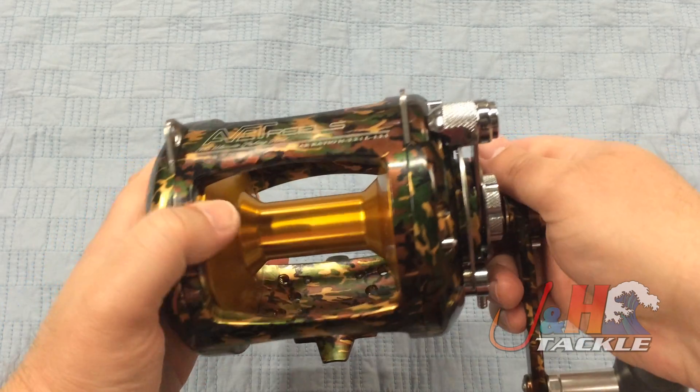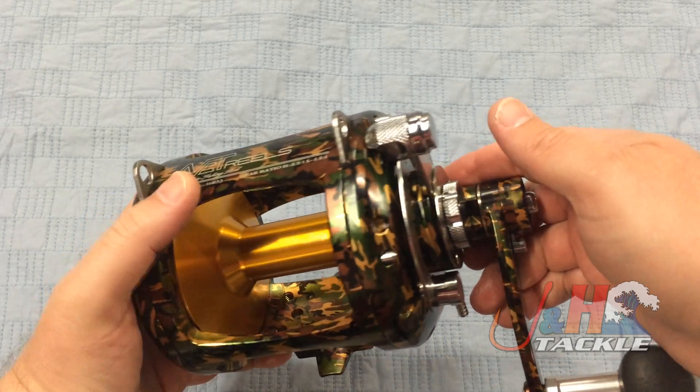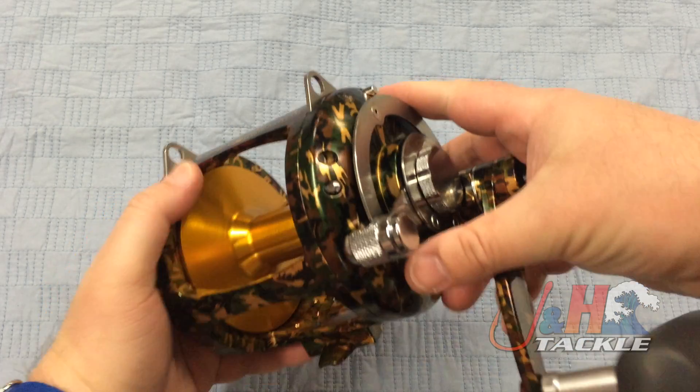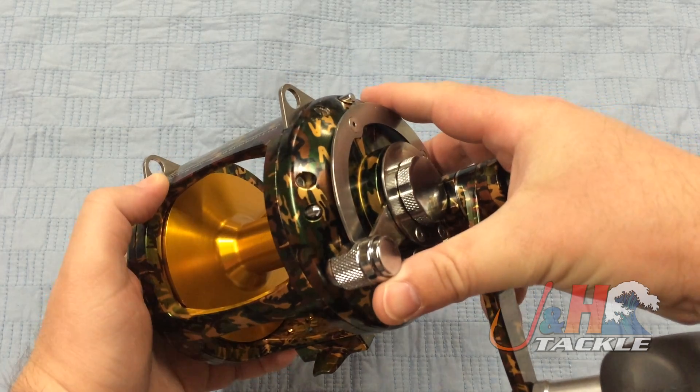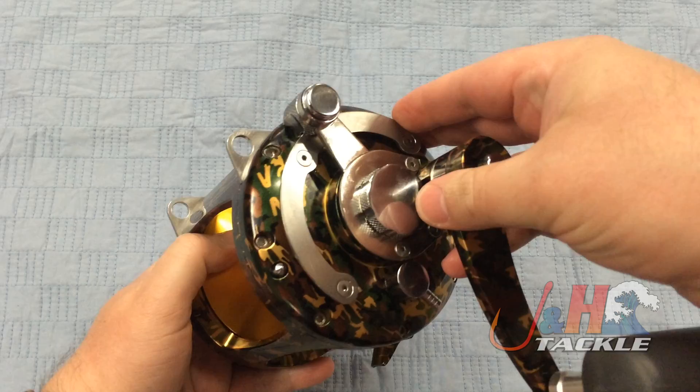Great for trolling. I know some guys chunk with them when you're going after big, big bigeye — guys chunk with the 50-size reel. But mainly you're going to be trolling for tuna, shark, that kind of stuff. Nice lever drag system, really smooth. You can see how oversized it is.